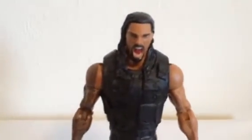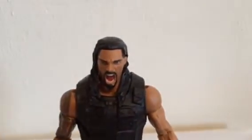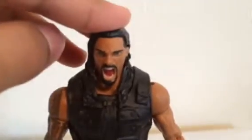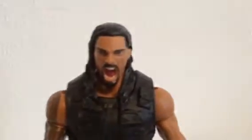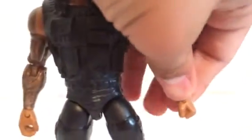So normally I swap the head off of Roman Reigns — he normally has the normal face — but I took the basic figure of Roman Reigns and switched the elite head with the basic figure head to put on this one. As you can see, it shows him yelling, and I believe this is one of the best basic figures Mattel has made so far for Roman Reigns.